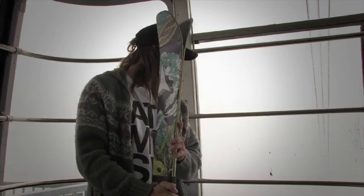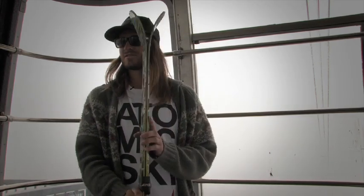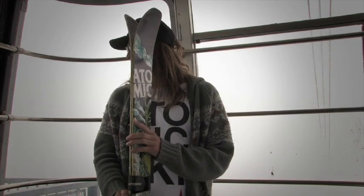I'm Todd Laguerre. We're here up at the top of the Snowbird Tram, October 9th — got a nice little dusting out here. Looking forward to winter.